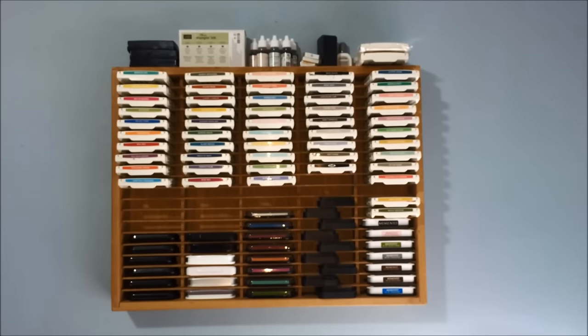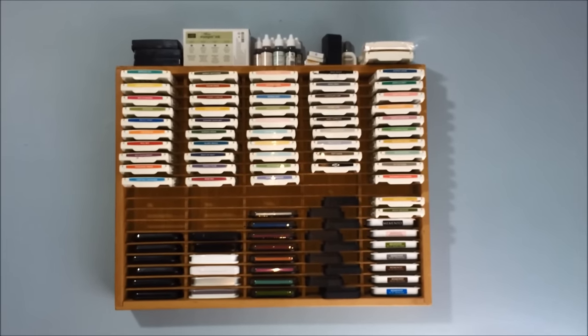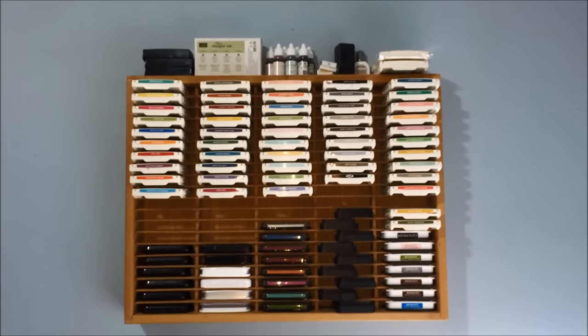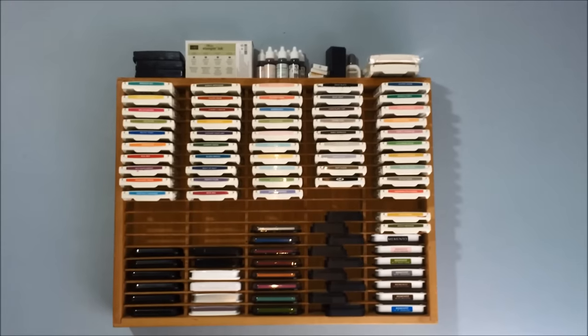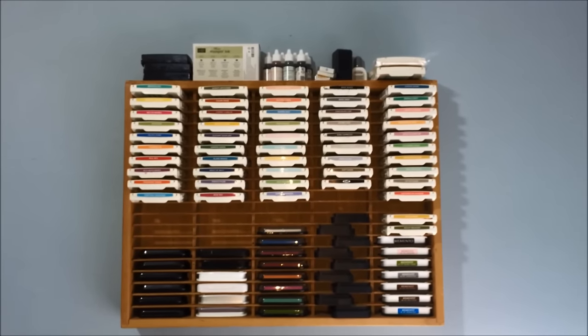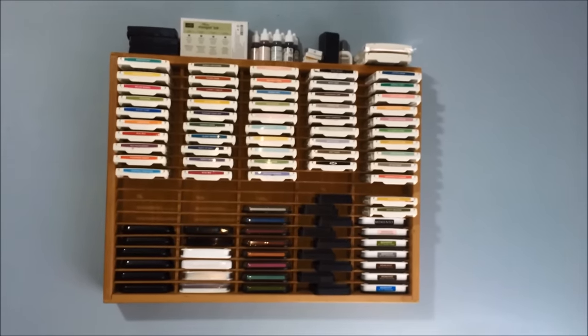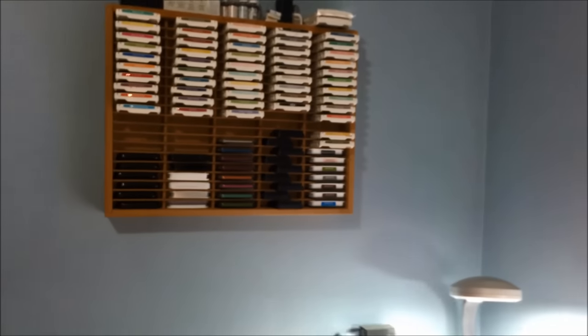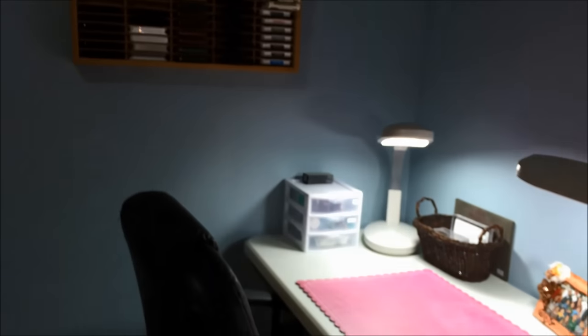Tip number one, like I said, is to frequent your thrift stores. There's always a deal in there. Get to know the regular employees because they can give you the scoop on when new merchandise is placed on the floor, so you can plan your visits and increase your chances of scoring a treasure.